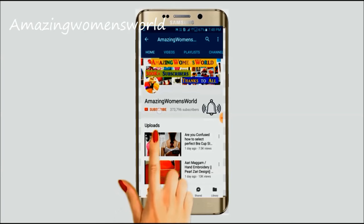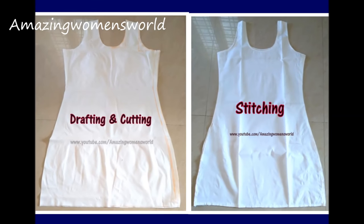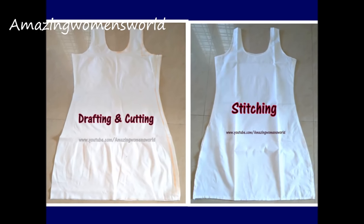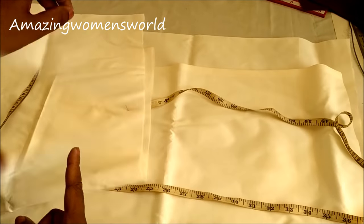Please hit the subscribe button and tap the bell icon for future notifications to watch more videos of latest fashions and trends. Thank you so much for your love and support. Hello friends, welcome back to Amazing Women's World. In this video I'll show you drafting, cutting, and stitching of a slip dress, also called a petticoat or inner, for the kurti or churidars. So let's quickly start with this project using white plain fabric.